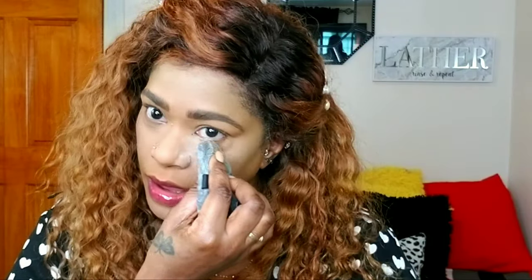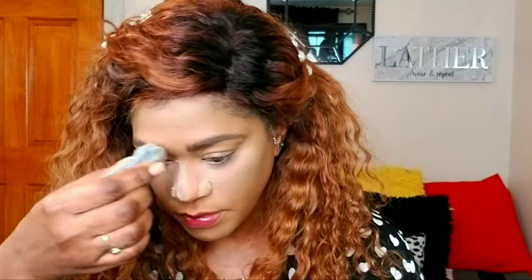I'm taking Wet and Wild Photo Focus powder in banana and baking the rest of my face using the Blender Full sponge. It sets your makeup well — very finely milled, not overly drying, more of a softer matte powder. I love the finish of it. I'll leave the bake and move on to the eyes.